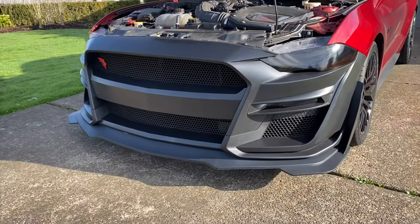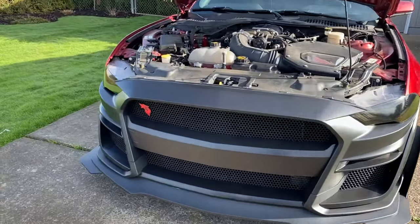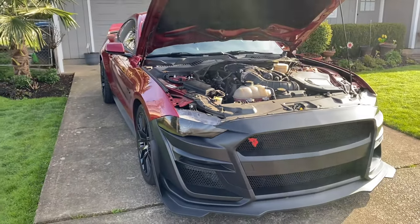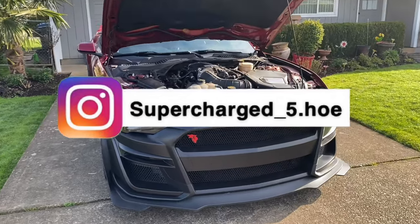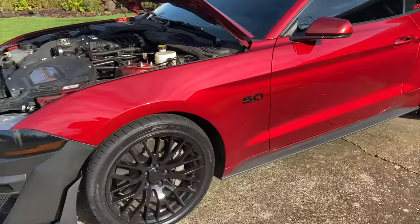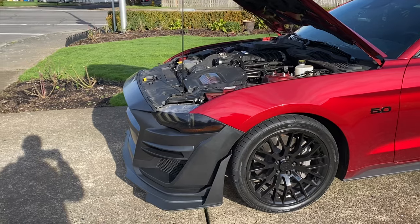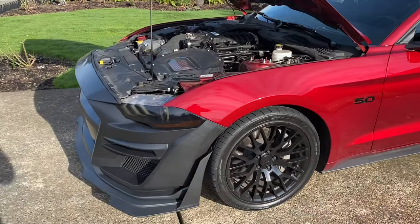Thank you for watching! If you liked this video and want to see more behind-the-scenes, follow me on Instagram — the link is down below, supercharged_5.0. Stay tuned for more videos. What I have planned next is to lower the car, get a cowl hood, and then get this color matched to Ruby Red. Thanks guys, bye!